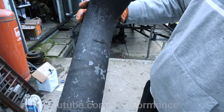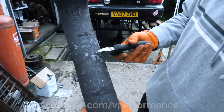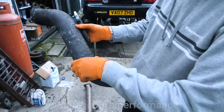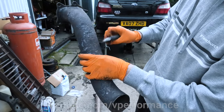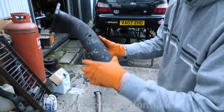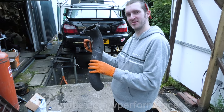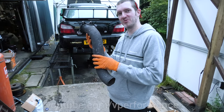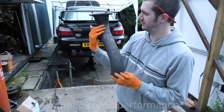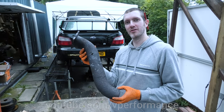Whoa. Look how weak it is even halfway down the pipe. Oh no. It's a bit thin in places, especially there. David, would you like to have a guess how many miles that has done? I don't know - 200,000? 15,000 miles. 15,000 miles since that wrapped pipe was put on, so you get less than 10,000 miles out of that.